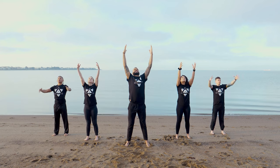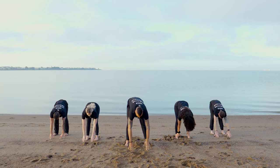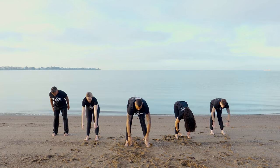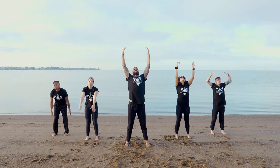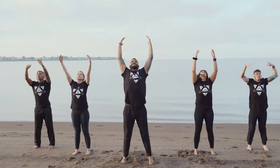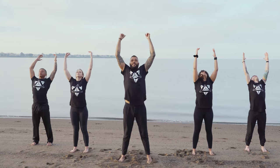Inhale, reach the hands over the head and extend. Exhale, sit the hips back, reach your fingertips forward. Inhale, up and over the head. Exhale, down towards the ground, send the hips back. Repeat — inhale up, exhale back — for several more rounds.